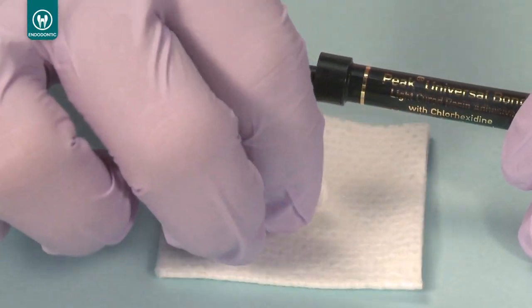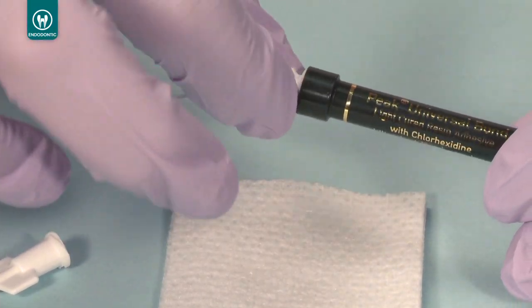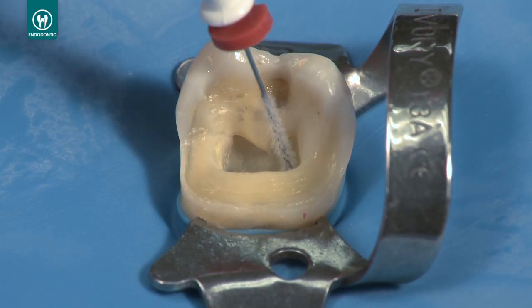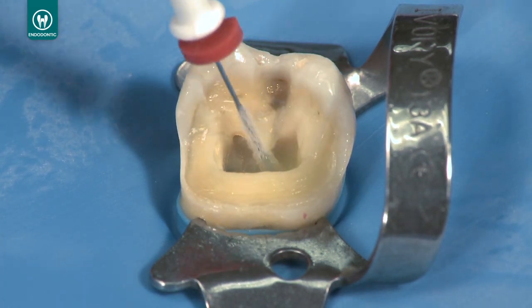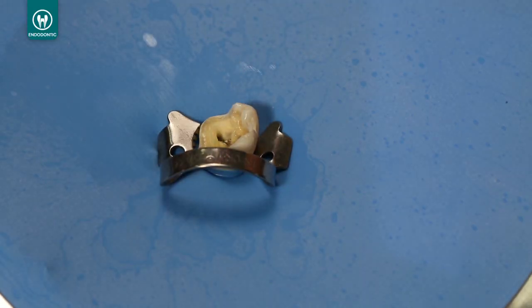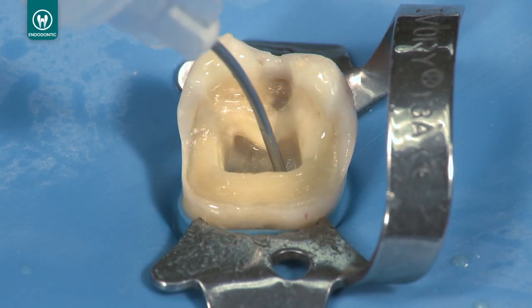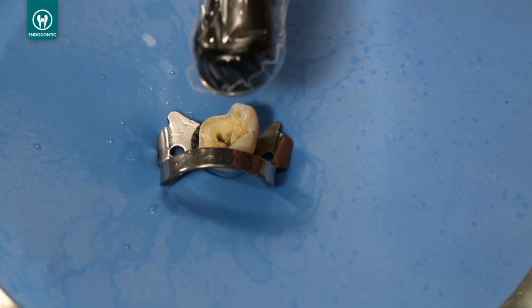Attach the NaviTip FX tip to the Peak universal bond syringe and express a small amount to verify flow. Deliver Peak universal bond to the canal, filling from the bottom of the canal to the top, and gently agitate the adhesive for 10 seconds. Thin and dry Peak universal bond with full air pressure for 10 seconds with a try-away adapter and the EndoEase 22-gauge tip. Light cure the adhesive in the post space for 20 seconds.